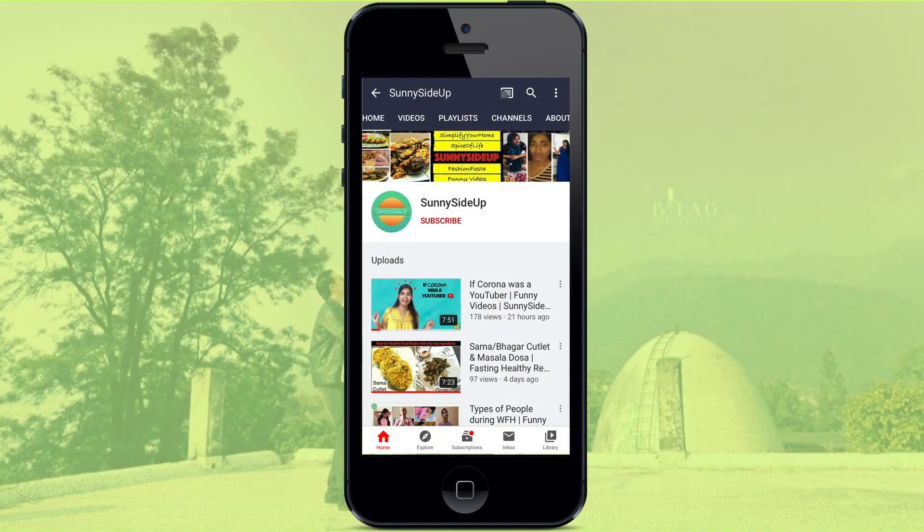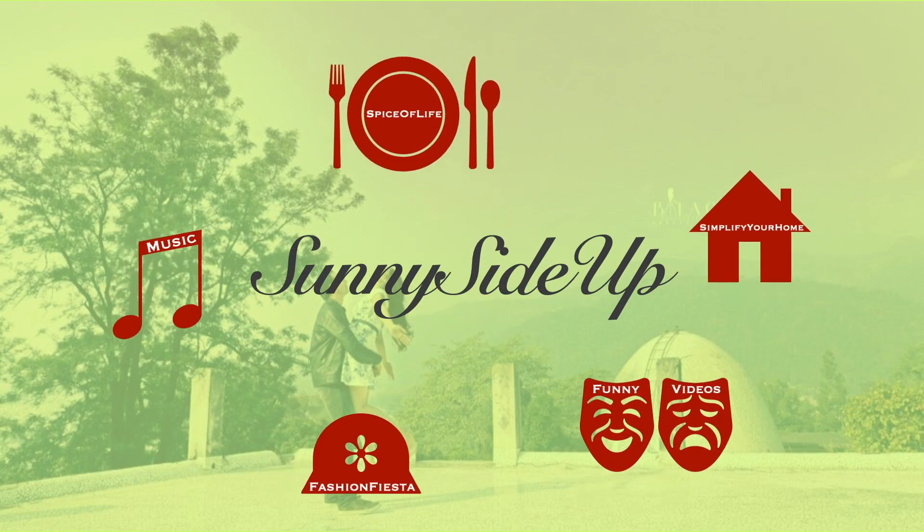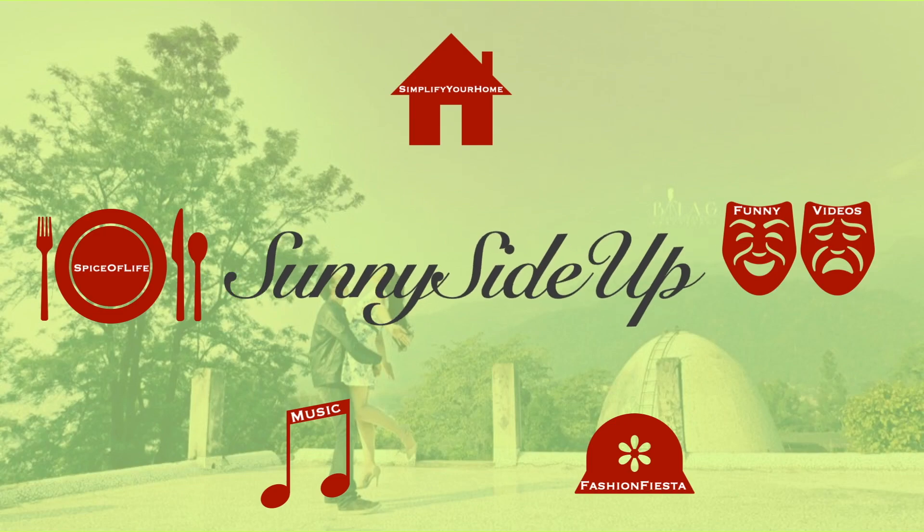Hey guys! Welcome back to my channel. Subscribe and press the bell icon for notifications. Today I am going to show you a dessert recipe.